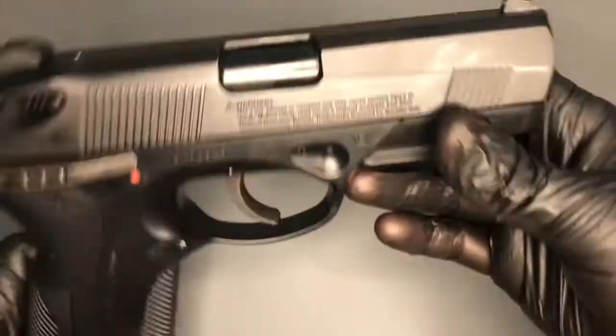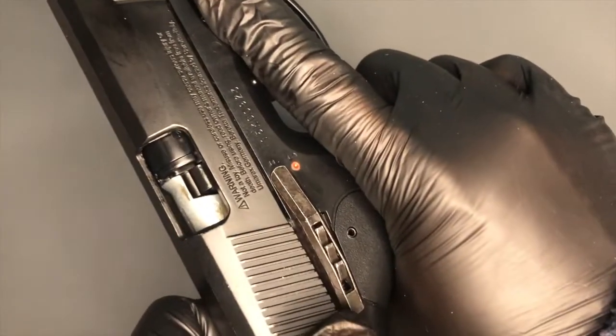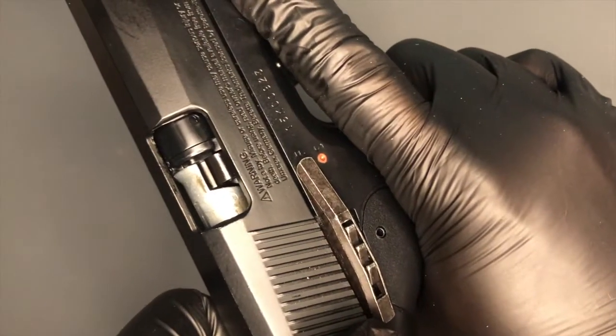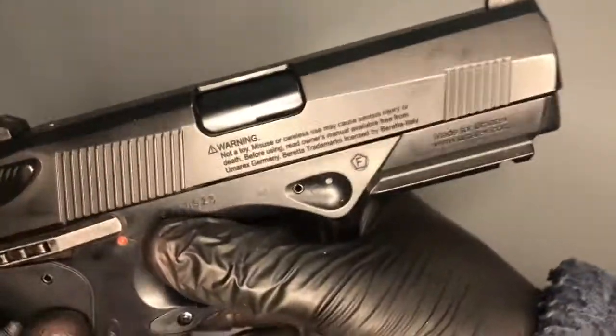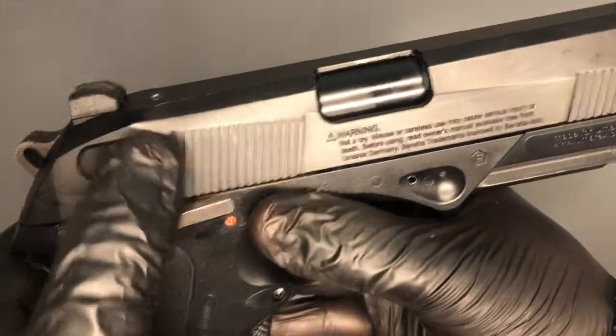On to the other side — as I mentioned, you've got this cut-out ejection port. Although you can't fully see through it like the real deal, I still like that it's cut out — it makes it a bit more authentic. The ambidextrous safety on this side also doesn't do anything.